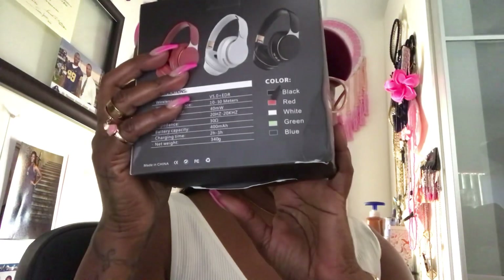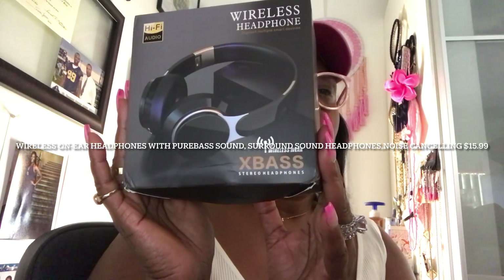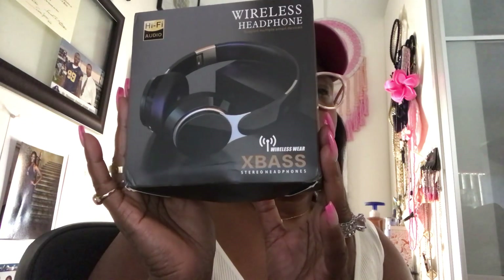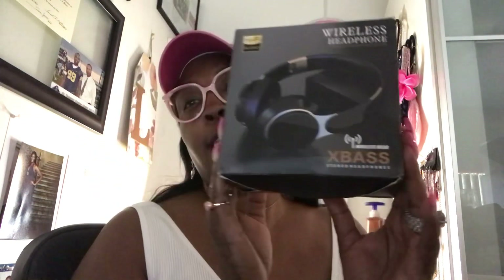I purchased some wireless on-ear headphones with pure bass sound and surround sound — headphone noise cancellation — for $15.99. So this is what I received, for my review. I'm very excited as I am going to the gym tonight and I will be using them.